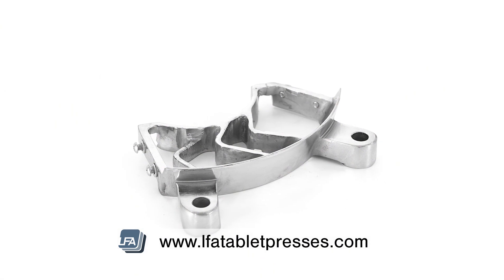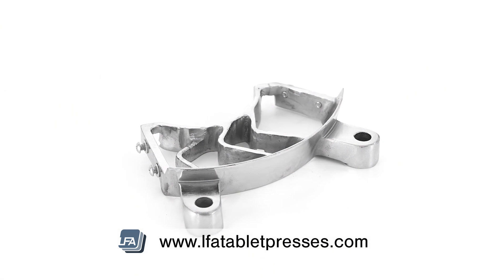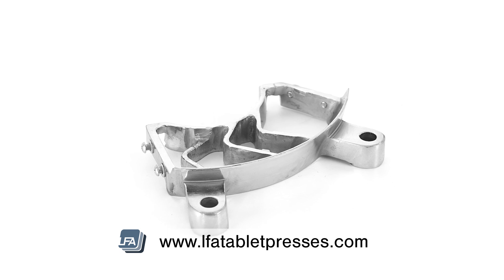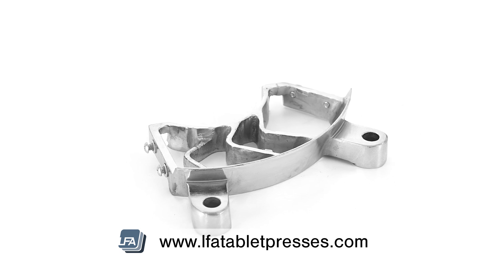If the feed tray is too close to the die table, it will wear the brass part on the feed tray very fast. If your feed tray is worn, LFA does sell replacements, which can be found in the description below.